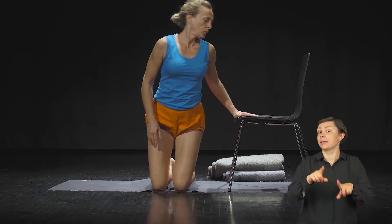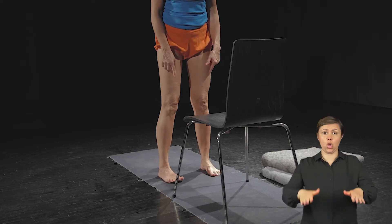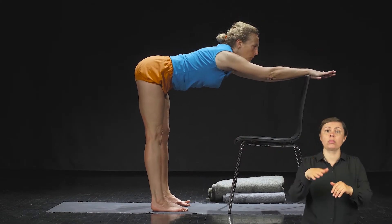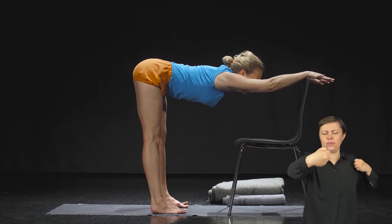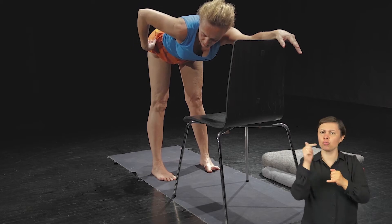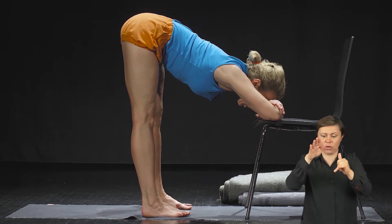Zaczynamy od skłonu do przodu w uttanasanie. Wstaniesz przed krzesłem na rozstawionych na szerokość bioder nogach. Najpierw oprzesz dłonie pod barkami na krześle, następnie przeniesiesz je na oparcie, aby wydłużyć się maksymalnie w pozycji, rozciągnąć kręgosłup, doprostować nogi. Zwróć uwagę, żeby Twoje nogi były rzeczywiście prostopadle względem podłogi. Jak dobrze się wyciągniesz, przeniesiesz zgięte ręce na siedzisko krzesła i opuścisz głowę.